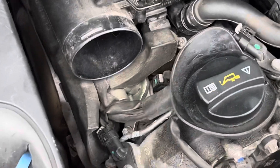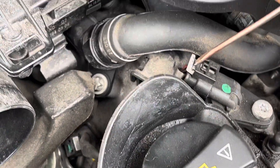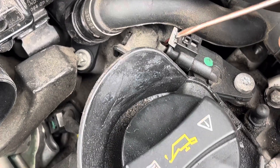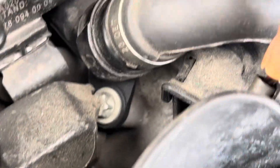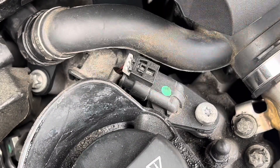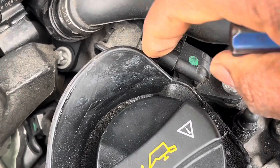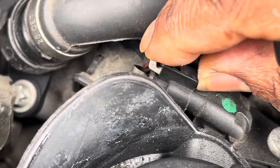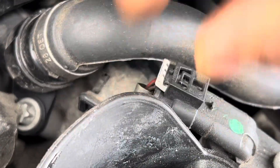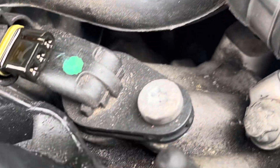To remove these — I've already done this one — you push this clip back and use it as leverage to push down. You'll feel the click and you simply unplug it while pushing it down, just like that. Look at that oil right there — see that? That's a problem, that causes it to short.